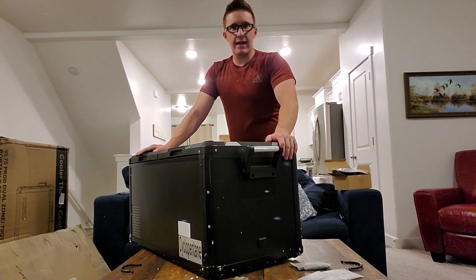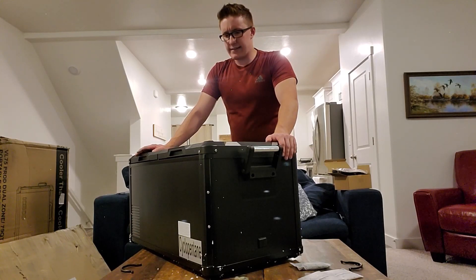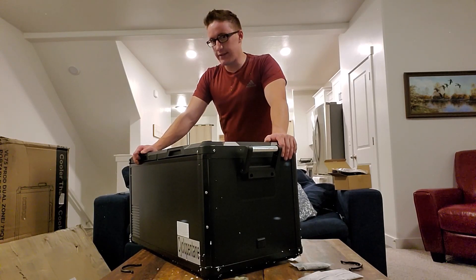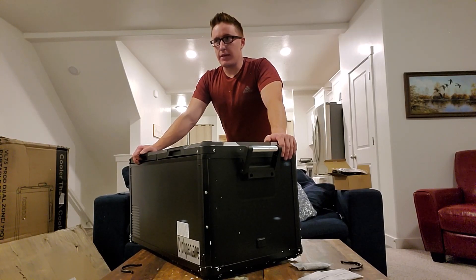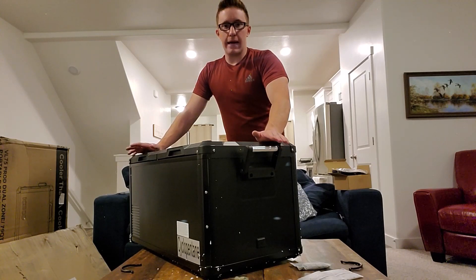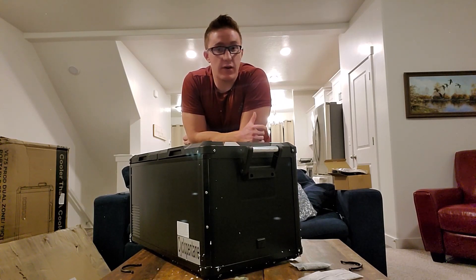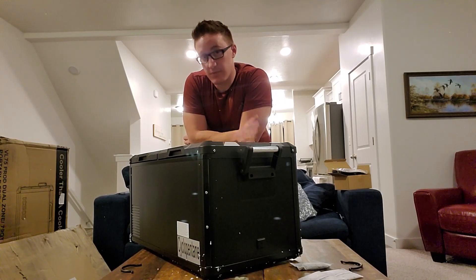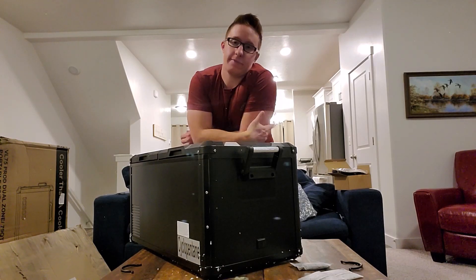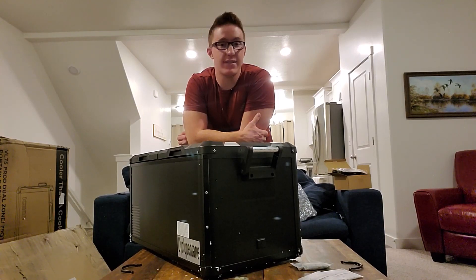Now I'm going to plug this in and see how long it takes to get up to temperature — a warm-up test. I'll set one zone at zero degrees and the other at around 34 degrees, which is close to what my home fridge runs. I'll also be able to give you an estimation on power draw. As for how I'm planning to run this system — hint: it's an EcoFlow Delta, a 1,300-watt battery pack. We'll see how well and how long it can run this fridge.